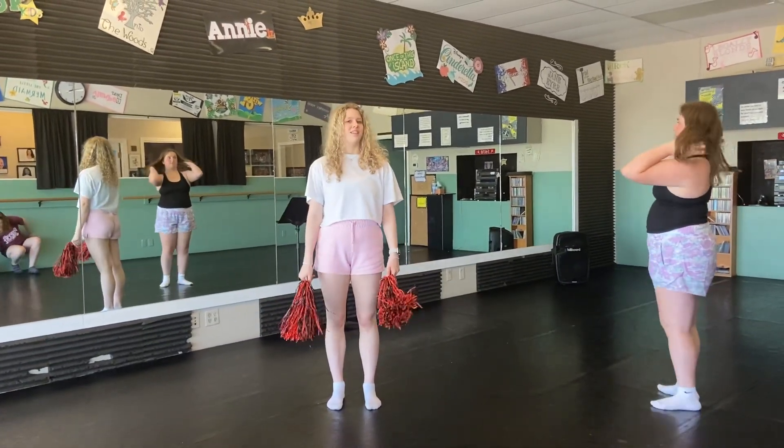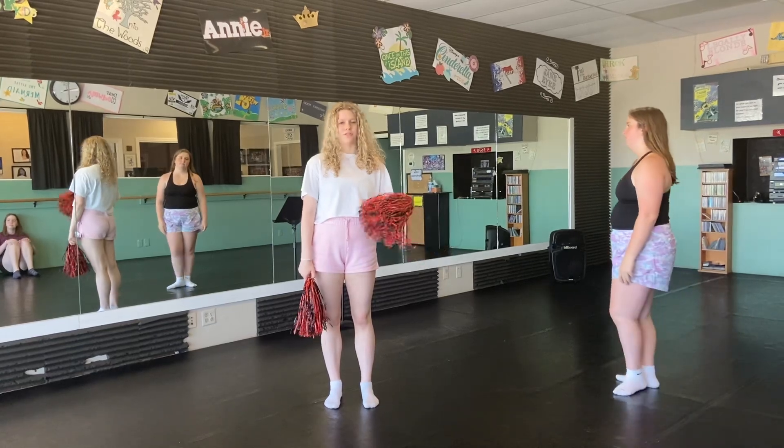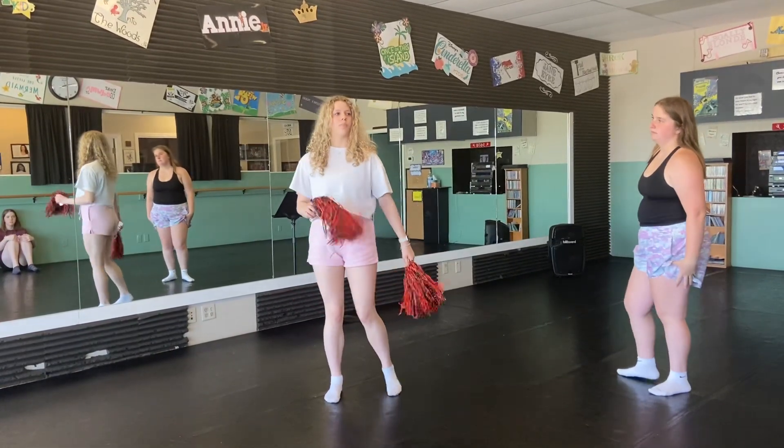Hello High School Musical Group. This is what we learned today. So the start of the song, the same chorus, and the little part we did after.